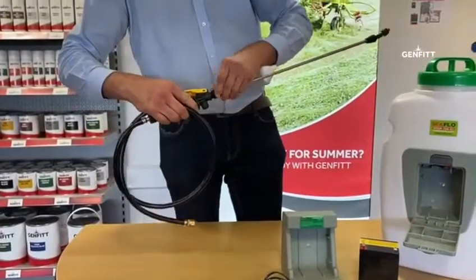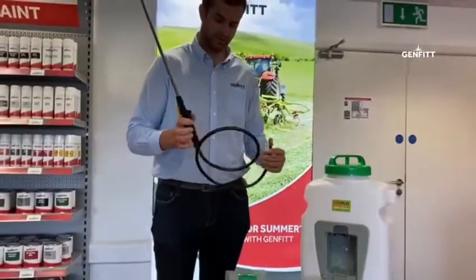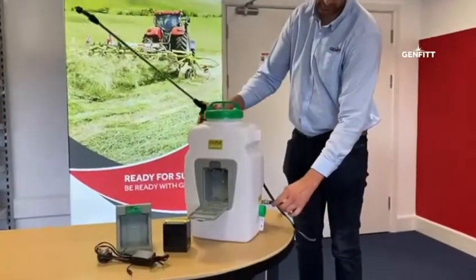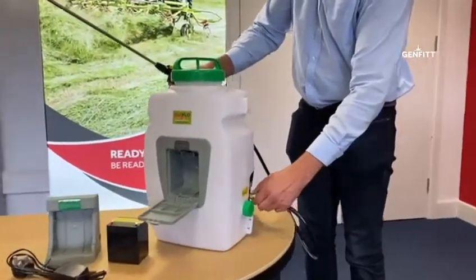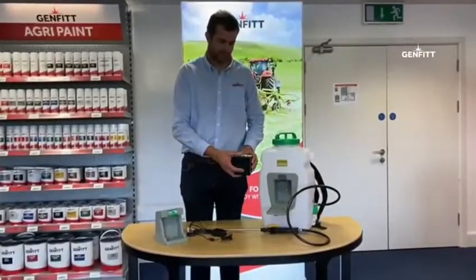With the nut you tighten that. When that's done, you simply attach the hose to the opposite side of your sprayer, and with a spanner or pliers you tighten that up.